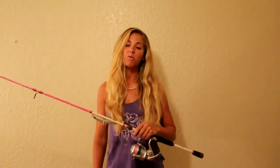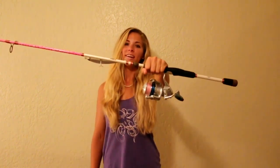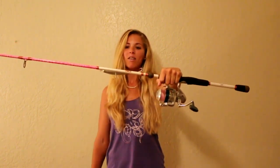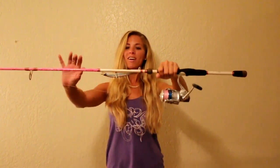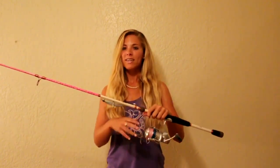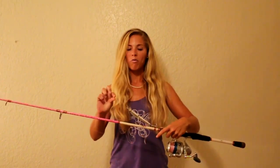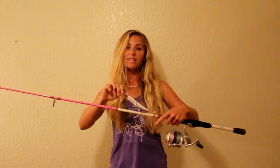Hey guys, I just wanted to show you exactly how I caught these fish and what I caught them on. I caught them on this pole right here — it's my Blair Wiggins Right in the Gill flat pink rod. Attached to that is a Shimano reel, and the reel has eight-pound pink braid on it. The most important part is the leader attached to the braid — I have 40-pound mono attached to this, then attached to the lure.